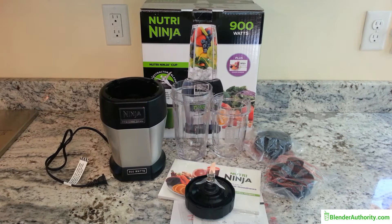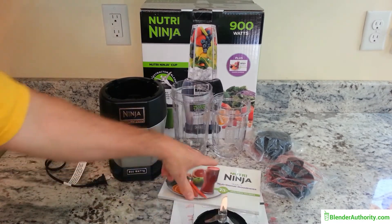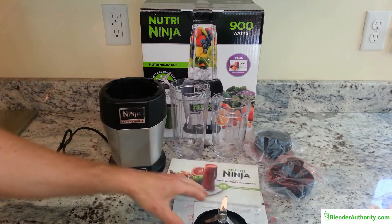From blenderauthority.com, this is our look at the Nutri Ninja blender. What you see here is a 900-watt personal blender — one of the most popular blenders from Ninja. This is their base model, part of the BL450 series. The exact model here is the BL456; the only difference between variants is that each comes with a different recipe book.